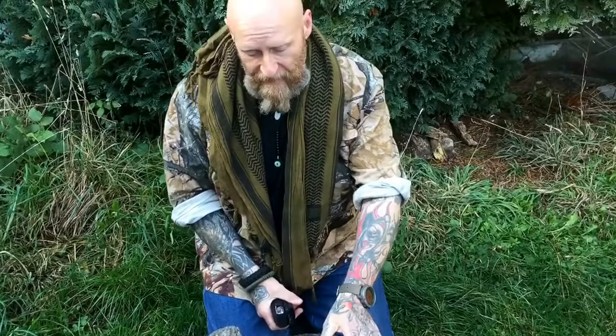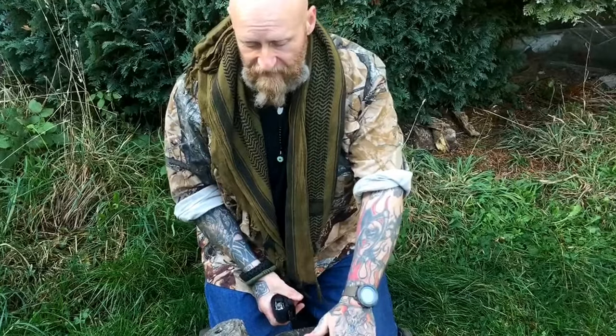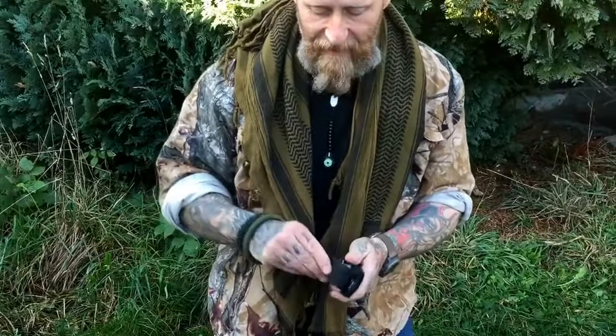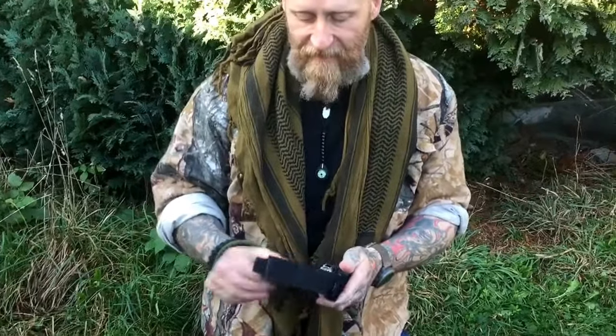This new sheath does not work and they mustn't have researched it properly. Anyhow, the Maxpedition single sheath - this is fantastic. Catch you soon, thanks very much.